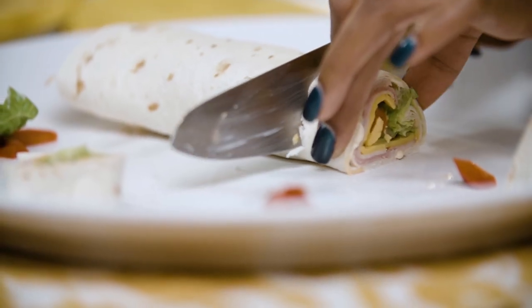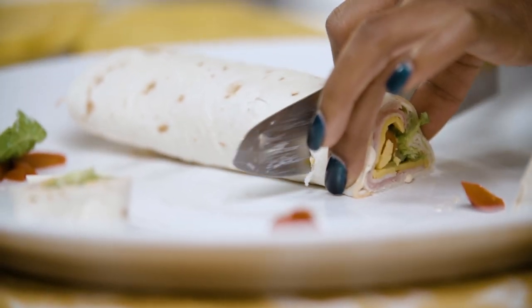This is great for parties because it's really inexpensive and it goes a long way. And there you have it, your pinwheels.